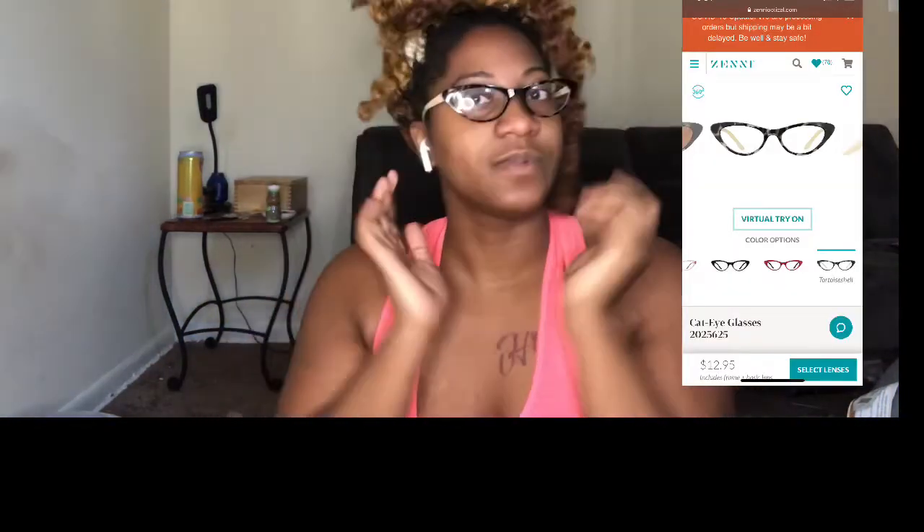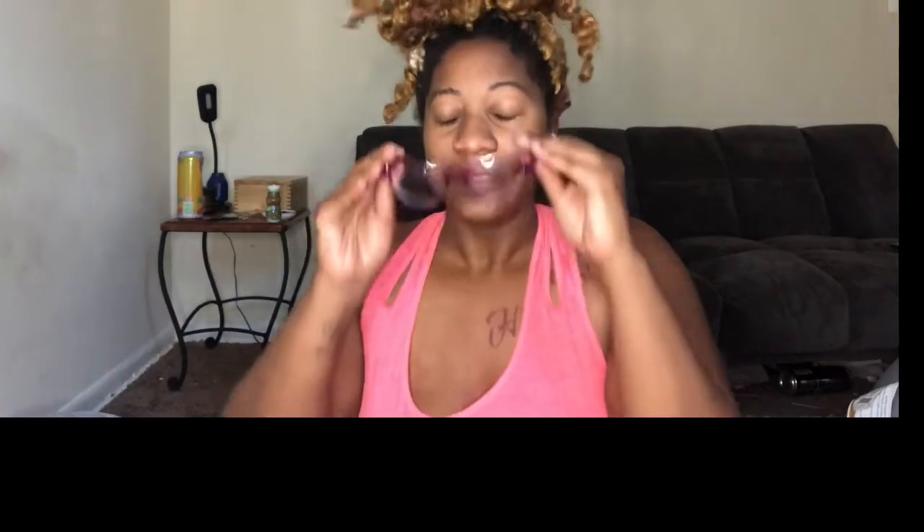Now coming in at number seven is this tortoise pair. They're a profile frame in the color tortoise. I like how they look on my face. I bought these because I wanted something outside my comfort zone — I also wanted something that was a more neutral color. But I just don't wear them. That's the problem with a lot of glasses that I have. I bought them to be outside my comfort zone and I just don't wear them, but that's going to change.